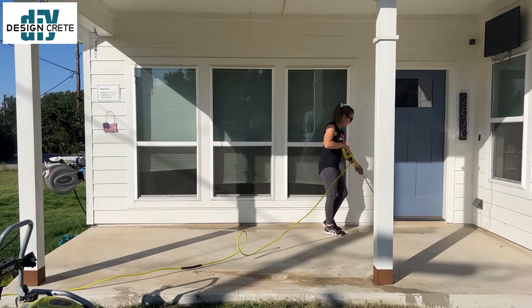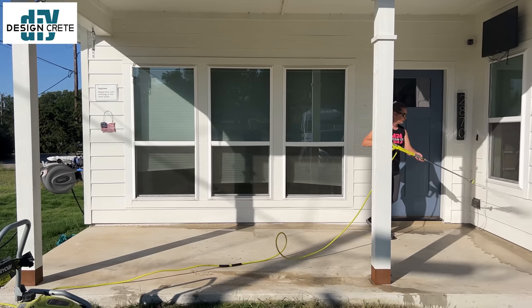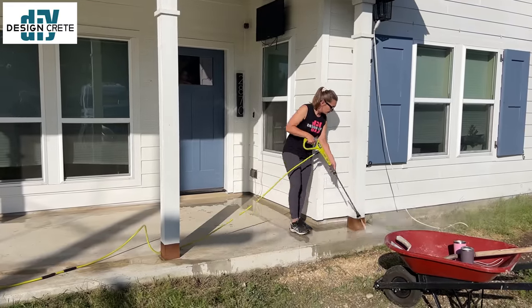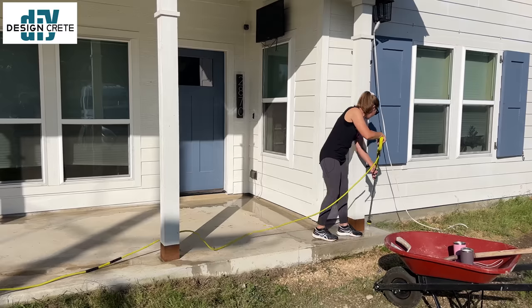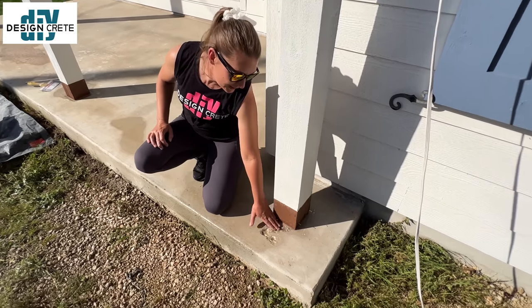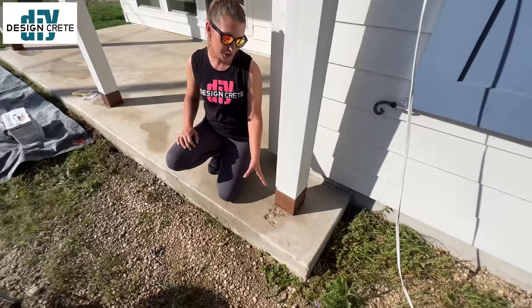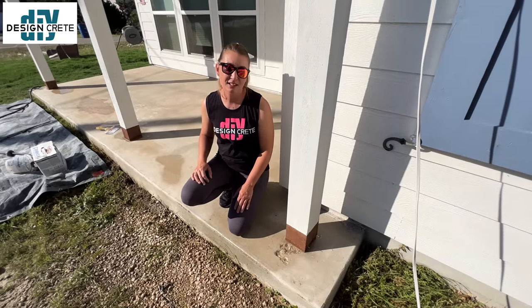As long as your concrete is unsealed and porous, all you need to do to prep is get it clean. You can use a pressure washer, or you can use degreaser and a broom to scrub it around and rinse it off. If you have any spalling, divots, or cracks, you want to take care of that after you pressure wash before you base coat.